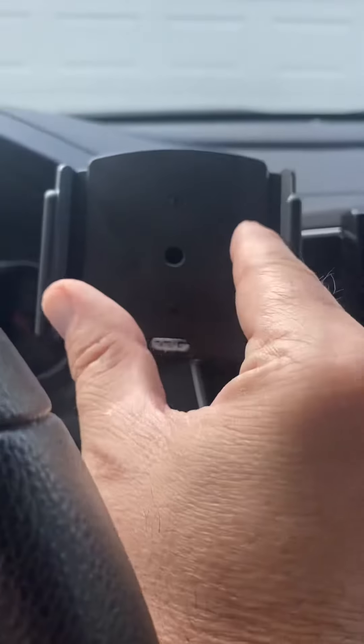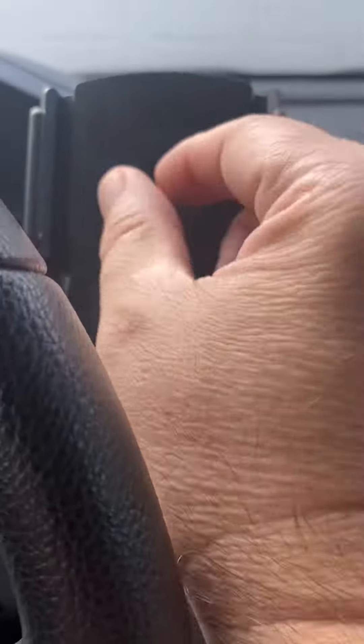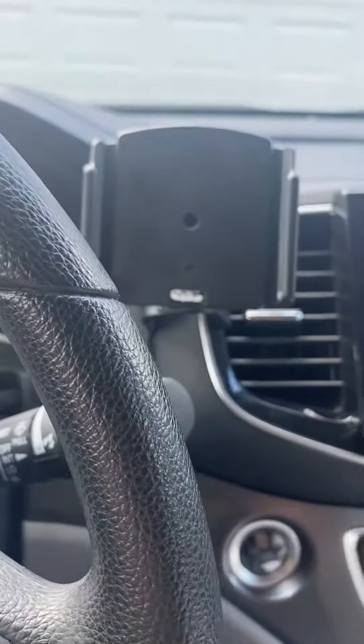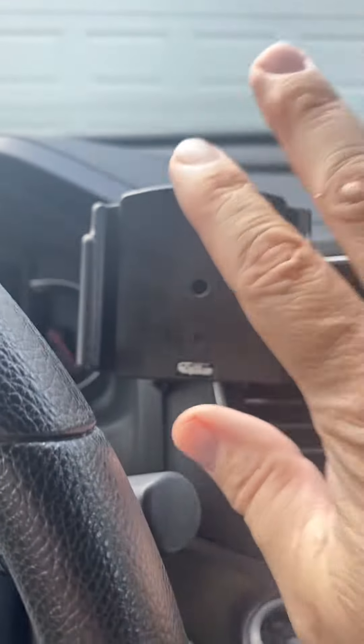One of the negatives is to open this up to fit it for your phone, you have to take the top and bottom screw off, adjust it, and then tighten them down. That's kind of a negative. But overall, once it's in — I'm the only driver of this car and I have the same phone I'm using all the time — it works great.